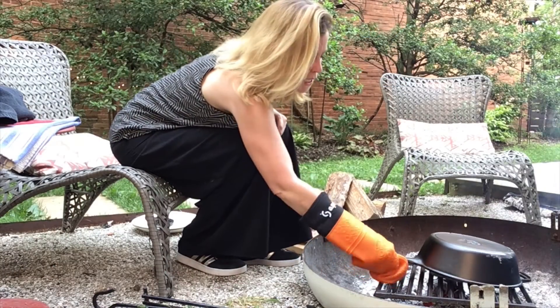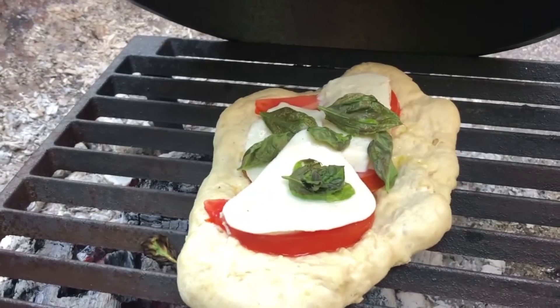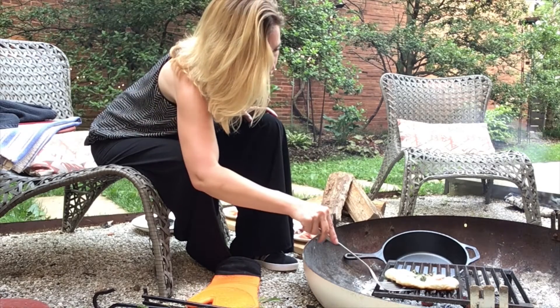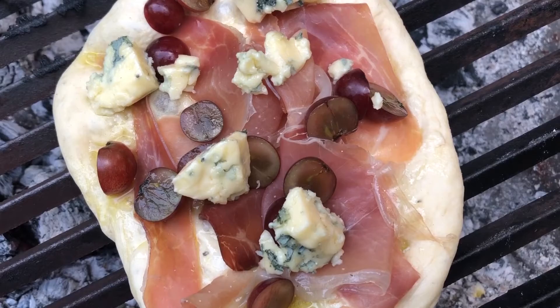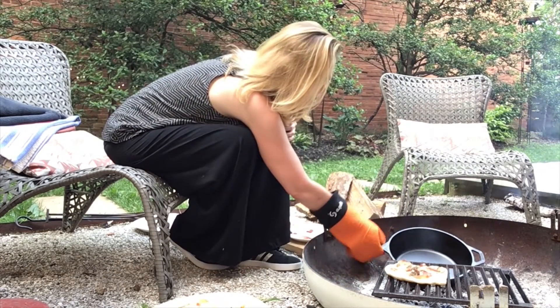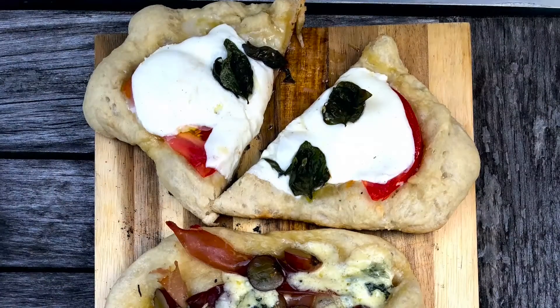It's been about 10 minutes, so I'm going to check this guy. That thing is heavy — cooking over the campfire is not for the faint of heart. Things are heavy and hot. Pizza number two, hot off the grill. And now for my personal favorite — the blue cheese, grapes, and prosciutto, which you might think sounds weird, but I think it sounds delicious. I can smell the crust, it's getting nice and toasty. And oh my goodness, that creamy blue cheese is all melty.